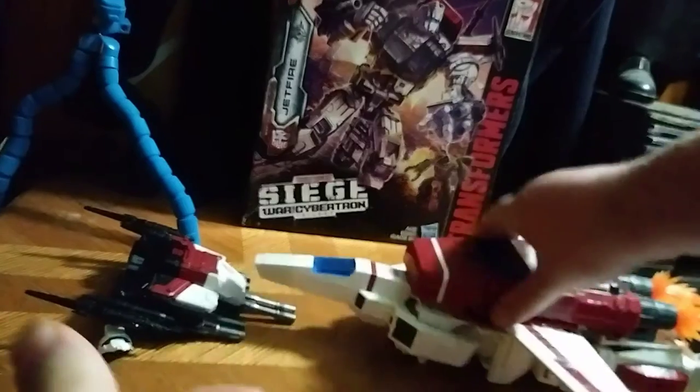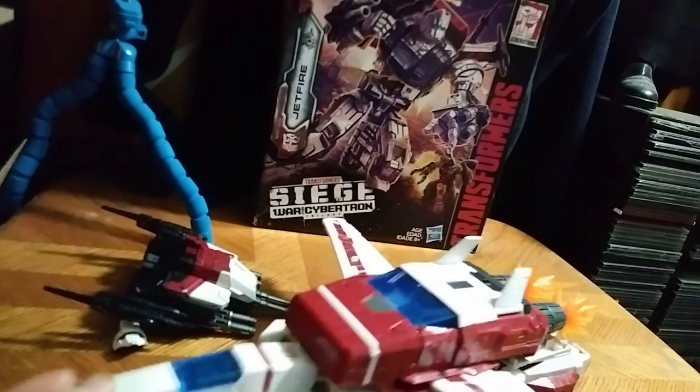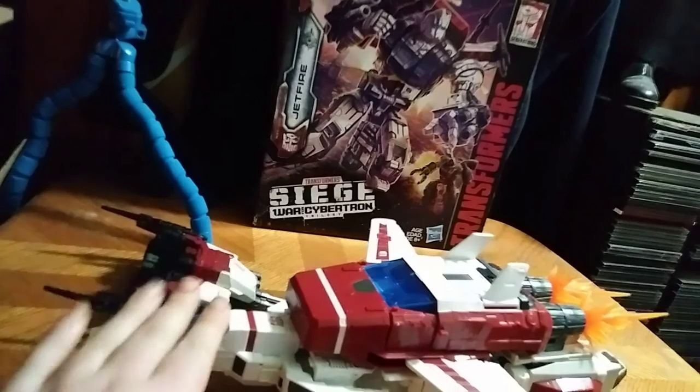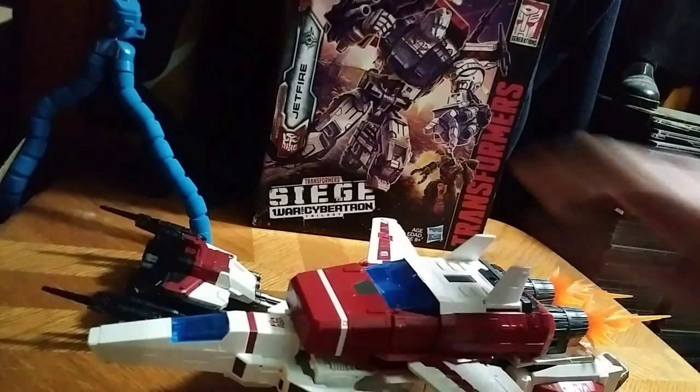Here he is in his Mightier G1 Jet Mode, which is better than the Combiner Wars in all terms. But first and foremost, let's take a quick look at the packaging.